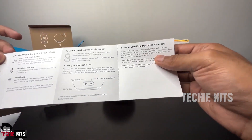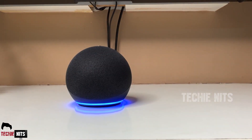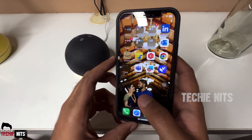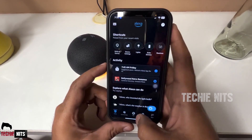Let us now power on our Alexa and allow it some time to boot. When it shows a yellow ring light, pick up your mobile, install and open the Alexa app, and click on the Devices icon.